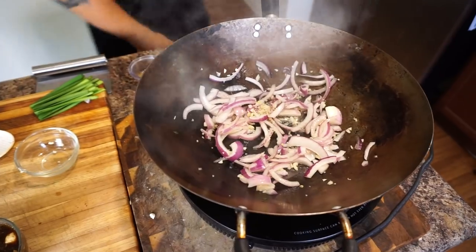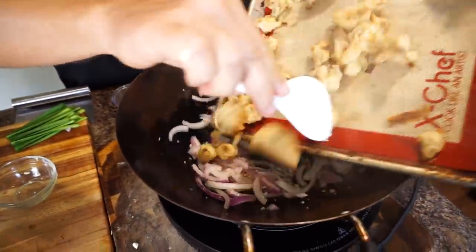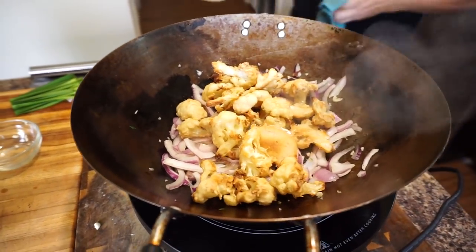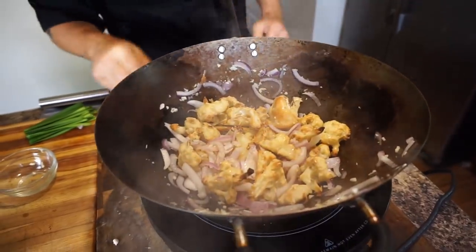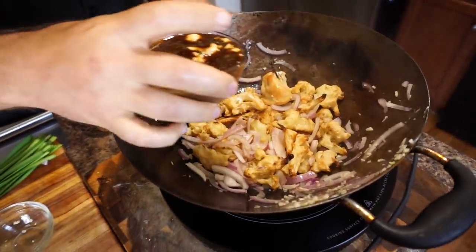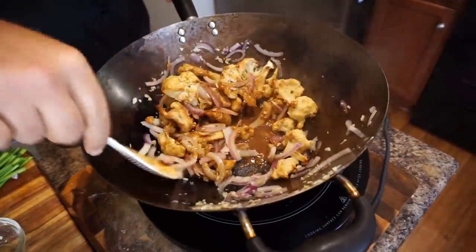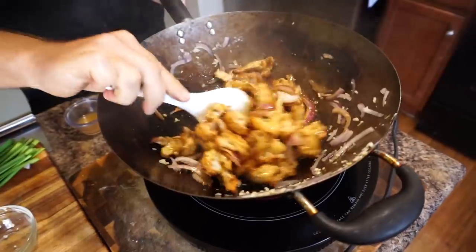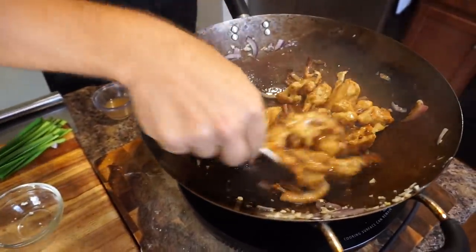We're going to sauté that a little bit and now bring in our cauliflower — just want to soften that. You can see how crunchy that looks. Toss it a little bit. Now we're going to go ahead and add our sauce — just a little bit at a time, about half of it. Stir it. As you can see, it's already thickening. It looks beautiful.